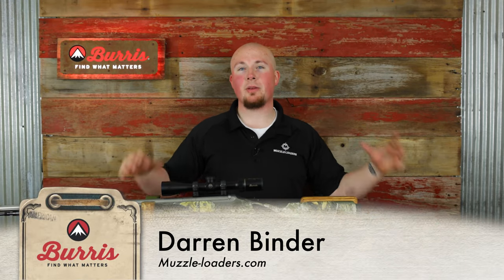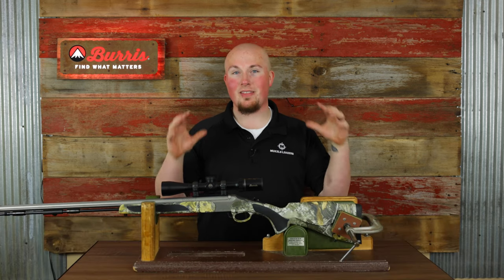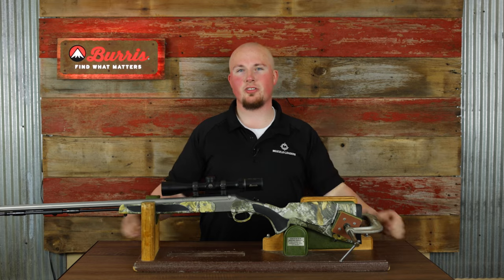I'm Darren with Muzzleloaders.com and I'm filming at Burris HQ. We're making a whole series on muzzleloading, which is something I'm very passionate about, and in this video we're going to talk about troubleshooting your muzzleloader.